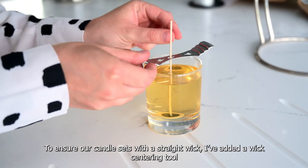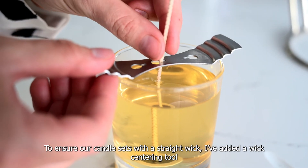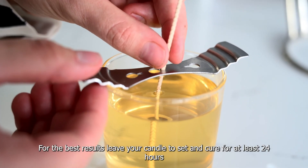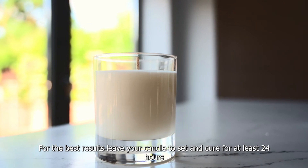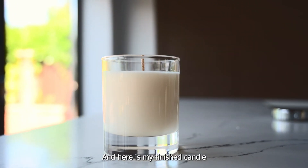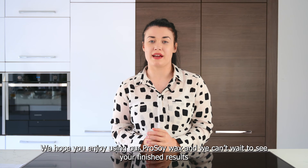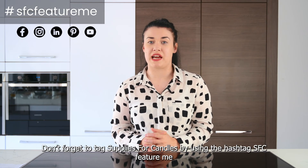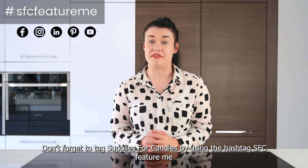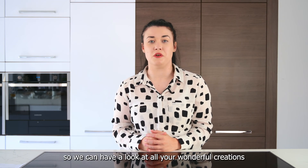To ensure our candle sets with a straight wick I have added a wick centering tool. For the best results leave your candle to set and cure for at least 24 hours. And here is my finished candle. We hope you enjoyed using our Pro Soy wax and we can't wait to see your finished results. Don't forget to tag Supplies for Candles by using the hashtag SFC feature me so we can have a look at all your wonderful creations.